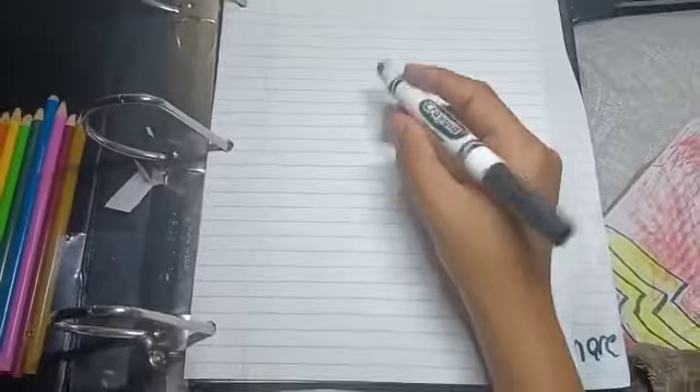Today we're gonna be drawing a candy cane because it's almost Christmas and this is really Christmassy. Let's get started.